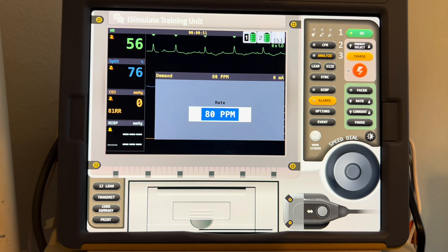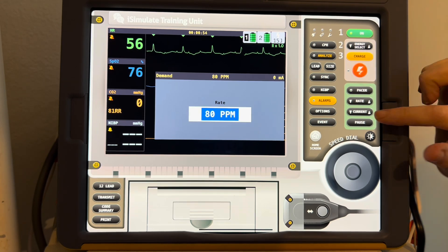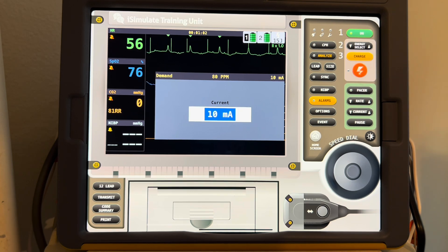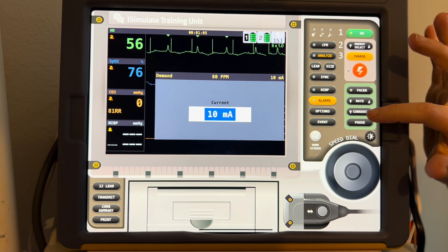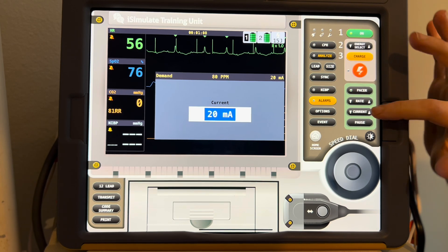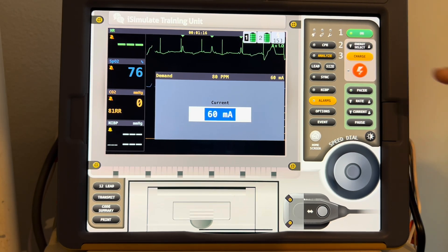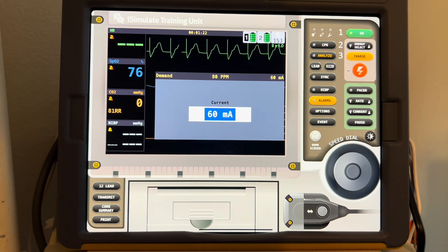Once you've set your rate, now you need to decide on your current. So you simply hit the up arrow of your current. You'll notice that you see pacer spikes showing up, but if you felt a pulse, you would not feel it yet on the patient. You need to increase the current until you see both physiologic and mechanical capture. Watch carefully as that happens here on the defibrillator — you see a pacer spike in front of every QRS, and you would also feel the pulse on the patient show up at a rate of around 80.